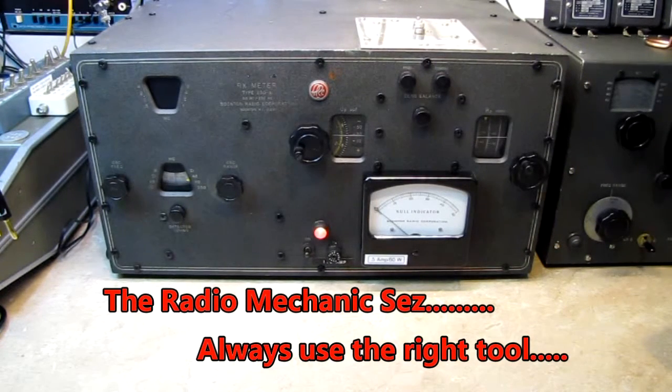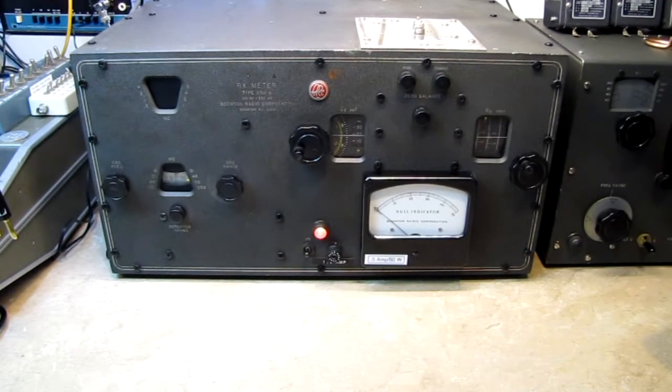Hi, and welcome back to The Radio Mechanic. Today we're going to take a look at a vintage piece of Boonton test equipment, the Type 250A reactance meter.